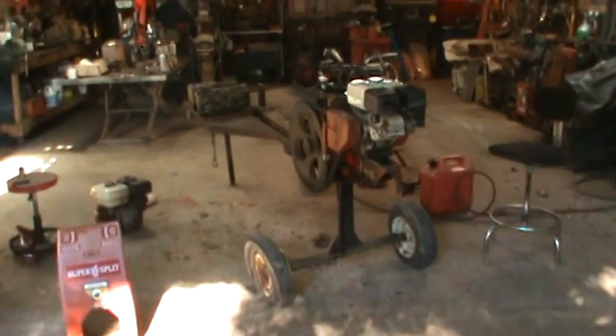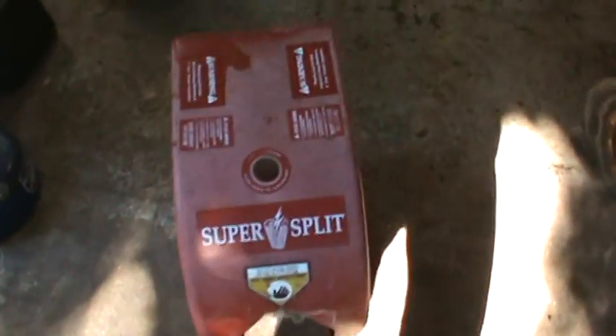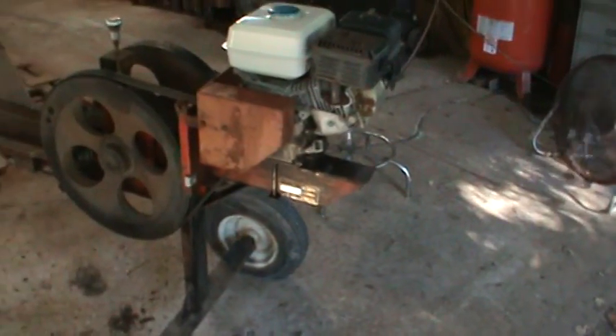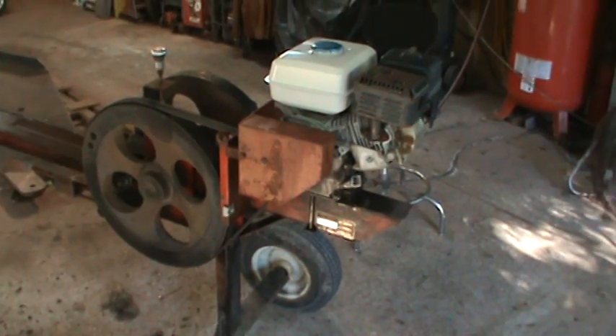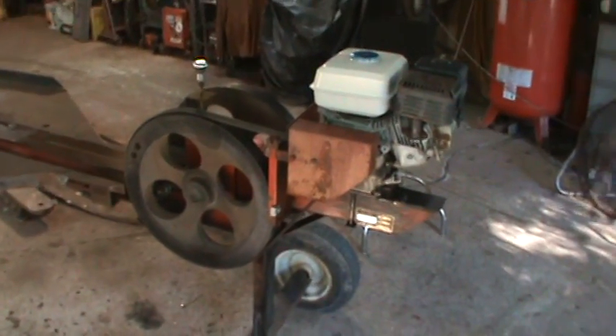This being a friend's log splitter. It's a different style though, that's why I figured I'd make a video of it. It's a Super Split and I don't know too much about it. It was sitting for a while — he had a damaged dented gas tank and the carburetor was kind of screwy. So I went and swapped the carb off that motor and put a gas tank he had bought new on it. I got the motor squared away and running right, other than changing the oil.